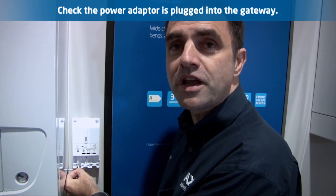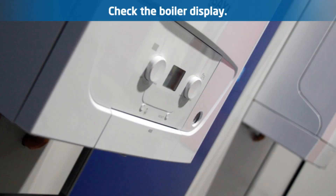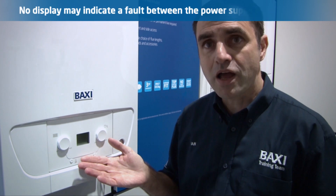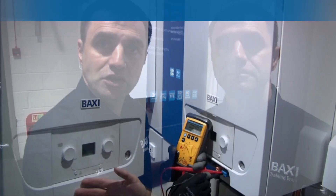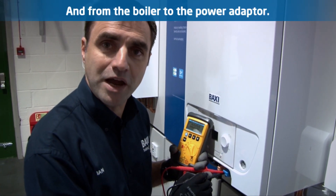Check that the plug is fully inserted into the gateway. Check the boiler display and make sure the boiler power is on. No display may indicate a problem between the power supply and the boiler. Check the power supply from the isolation point to the boiler and from the boiler to the power adapter.